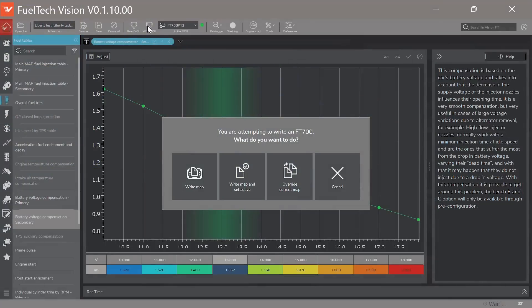Now I have a different battery offset value for the injectors on whatever tune file is in the ECU. I'm going to write the ECU — there are a couple of options here. Go up to Write ECU: you have 'Write Map,' 'Write Map and Set Active,' 'Override Current Map,' or Cancel. The first option, Write Map, just writes the map to the ECU but it won't be active — it's in storage and you have to go make it active. 'Set as Active' writes the map and makes it the one the ECU is running. Make sure you don't accidentally take a map for another vehicle and write it into the wrong one. Using this button writes a copy, so you still keep the previous one.